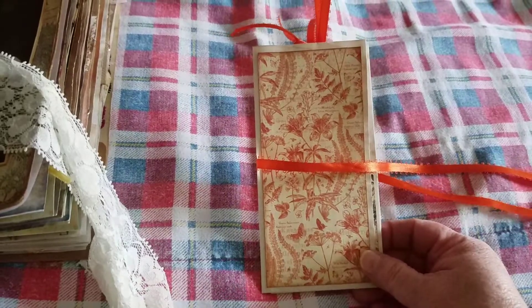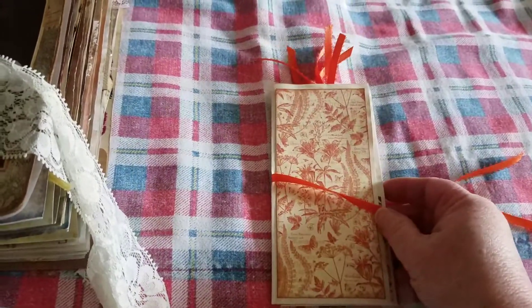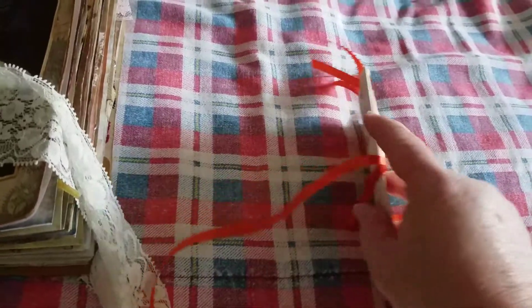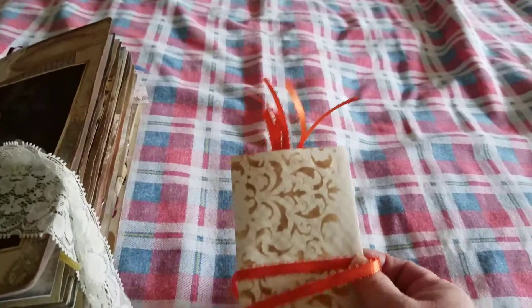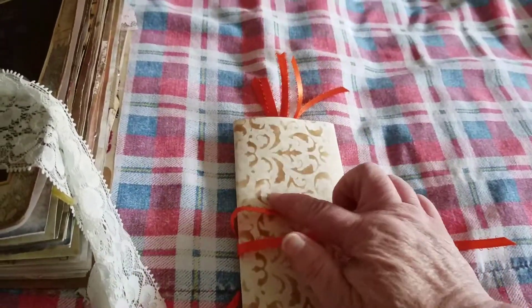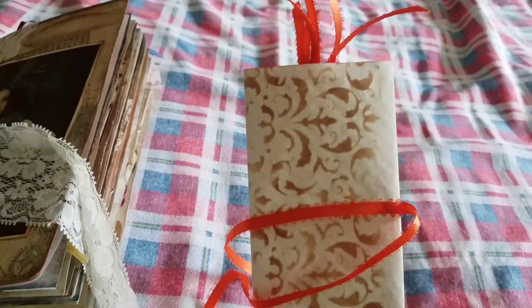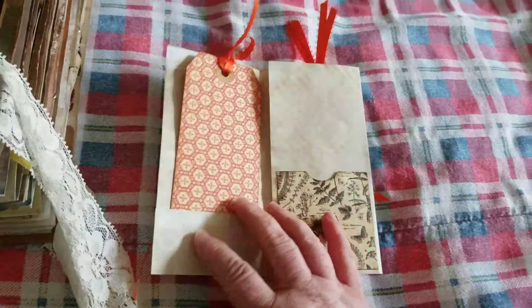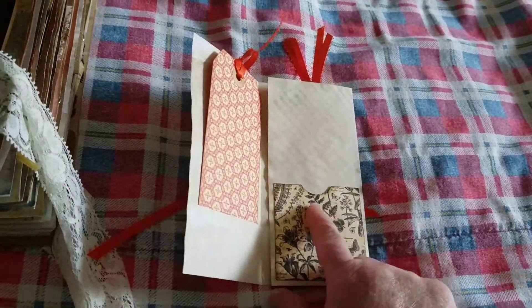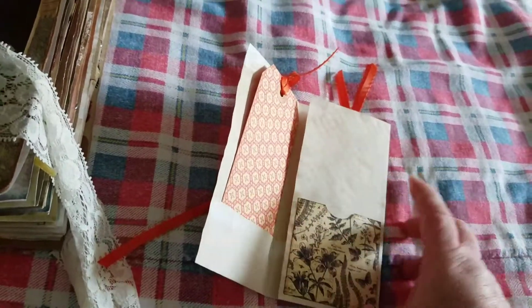I've used Graphic 45 paper and the coffee dye paper, and I've added the ribbon, glued it just a little teeny bit to hold it in place, and then I've stenciled the back side. And on this side, there is a pocket that I've made that we can put the money or whatever in.